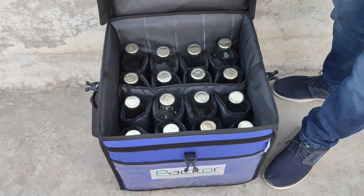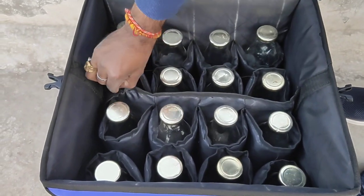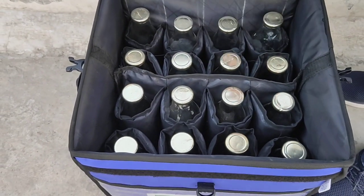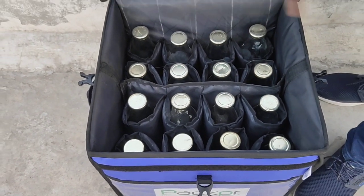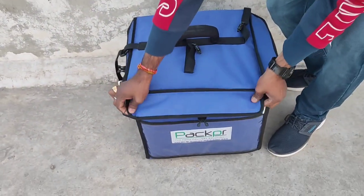The divider partition is removable, so in that case you can carry additional items. This is our milk delivery bag.